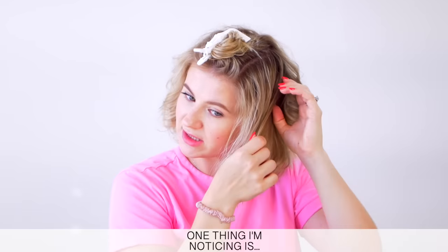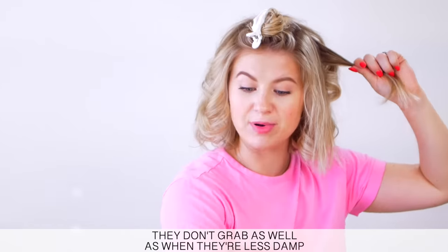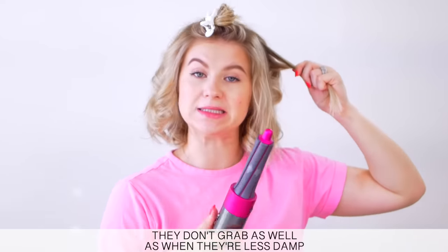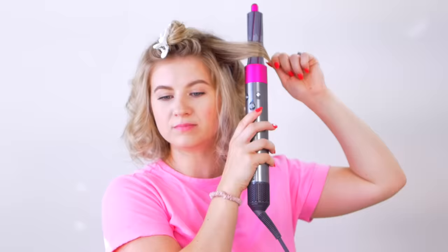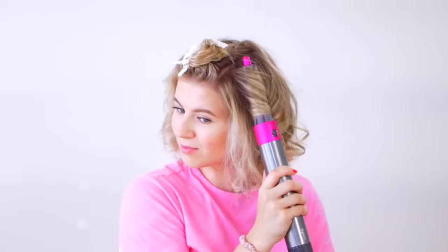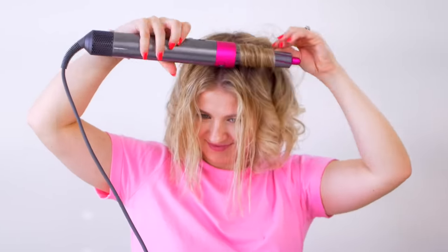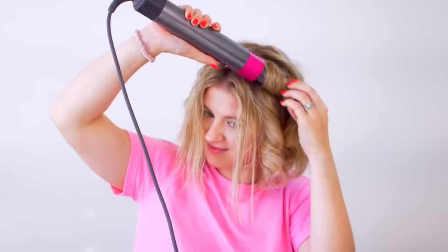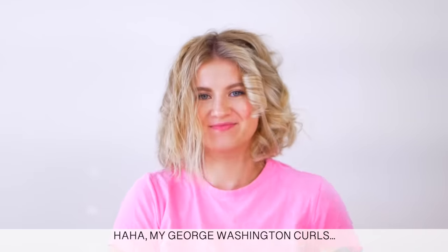One thing I'm noticing is if your ends are still a little too damp, they don't grab as well as when they're a little bit less damp. My George Washington curls.